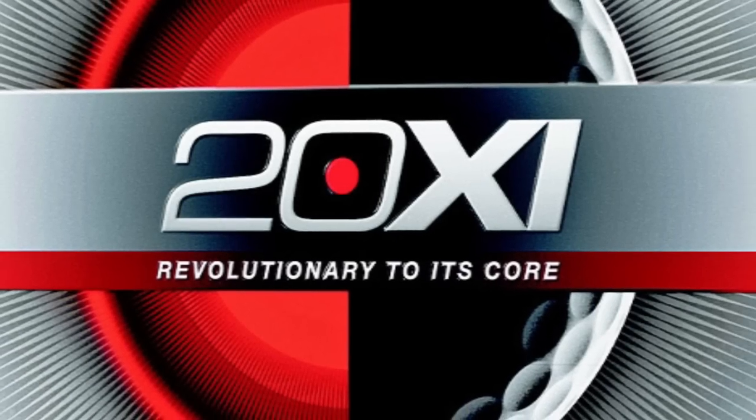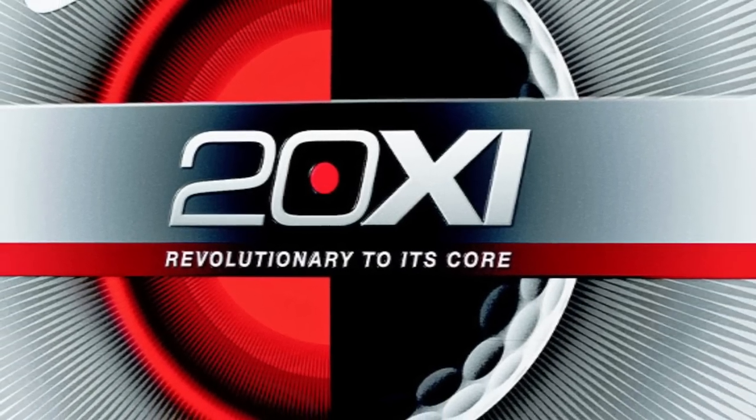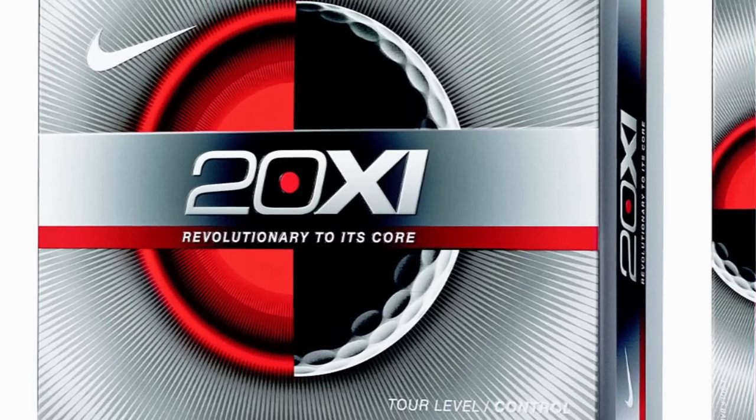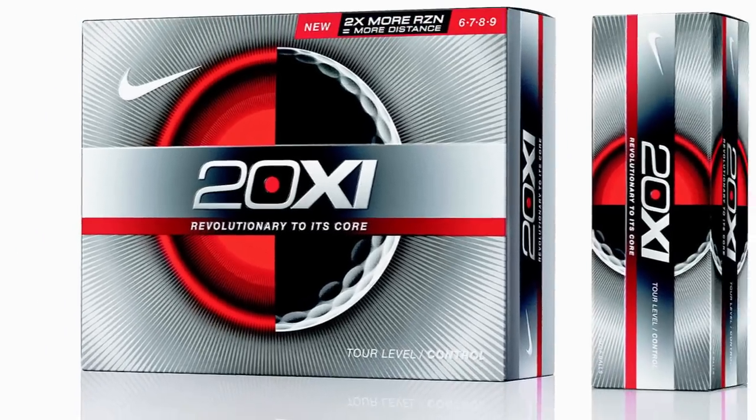As you'd expect, there's a softer version and a firmer X version. Both feature more resin in the core area, as well as the mantle, which increases performance and also gives a bit more distance.